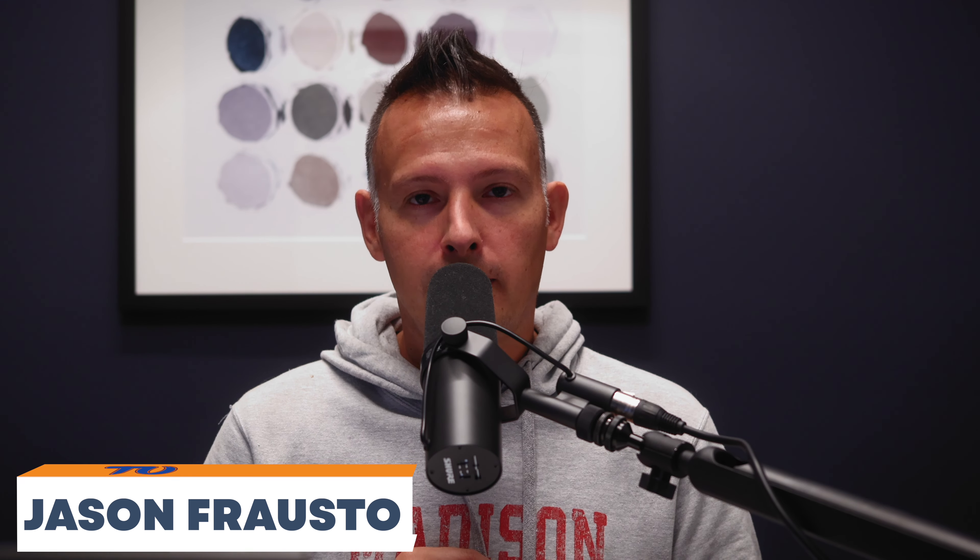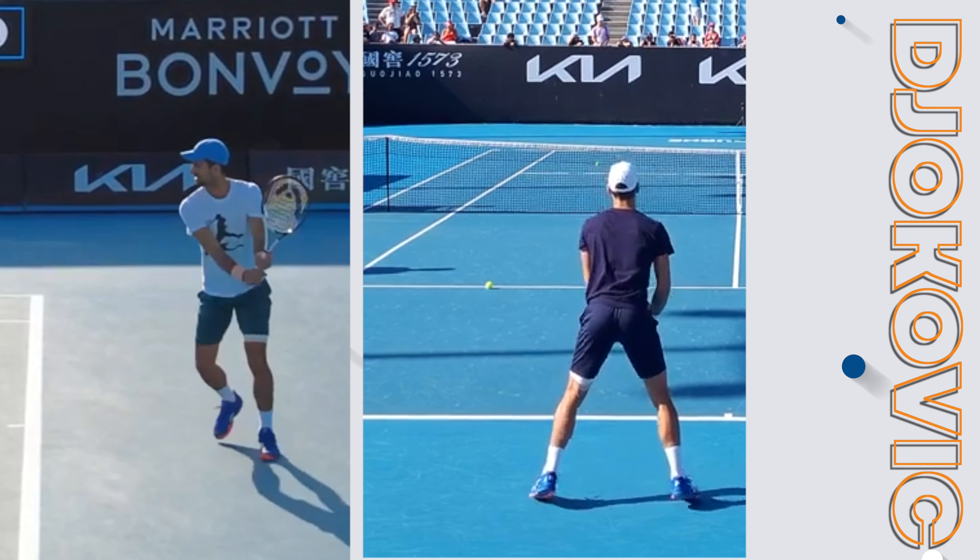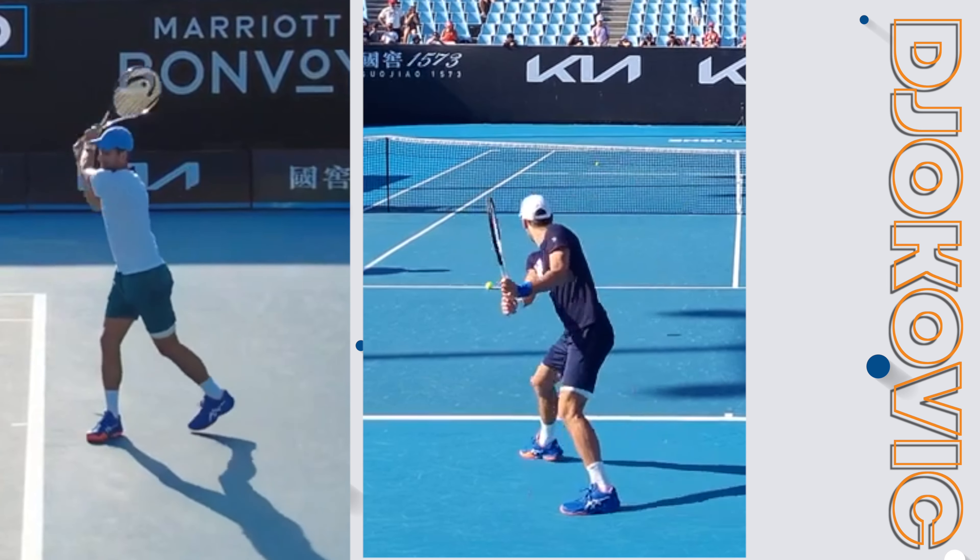Hey, what's going on, guys? Jason Frosto for TennisUnleashed.net. Today I'm breaking down the backhand technique of Novak Djokovic from the side view and the back view. I'm going to talk about the key technical elements to that stroke that can help you improve your own two-handed backhand. If you want to find out what those keys are, stay tuned.